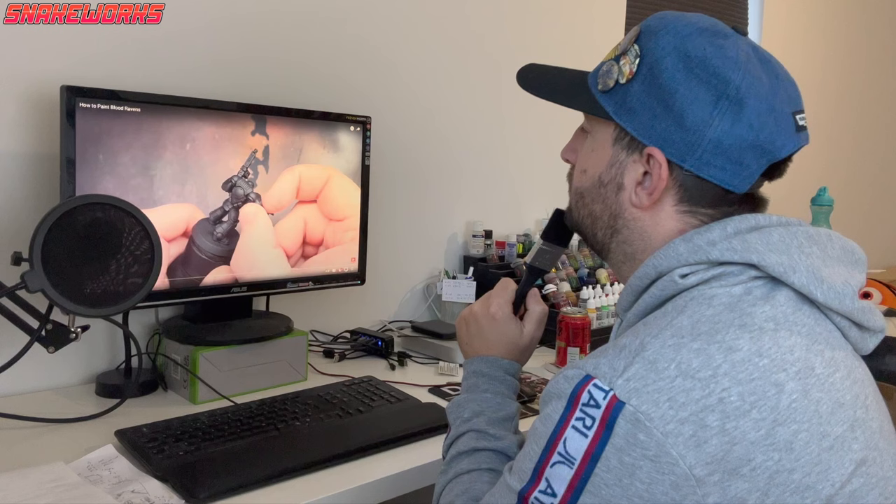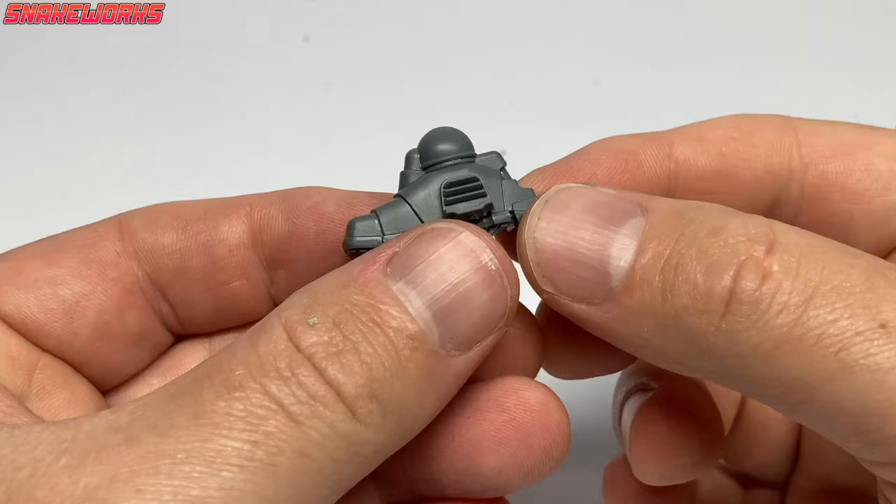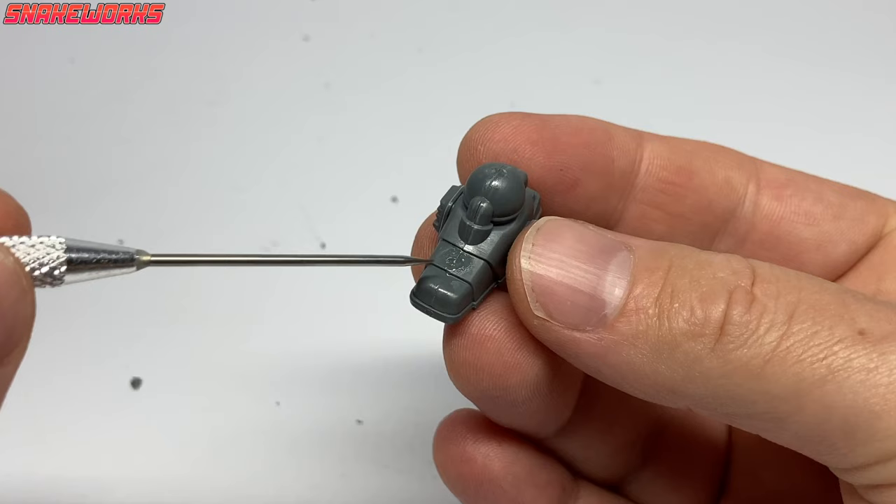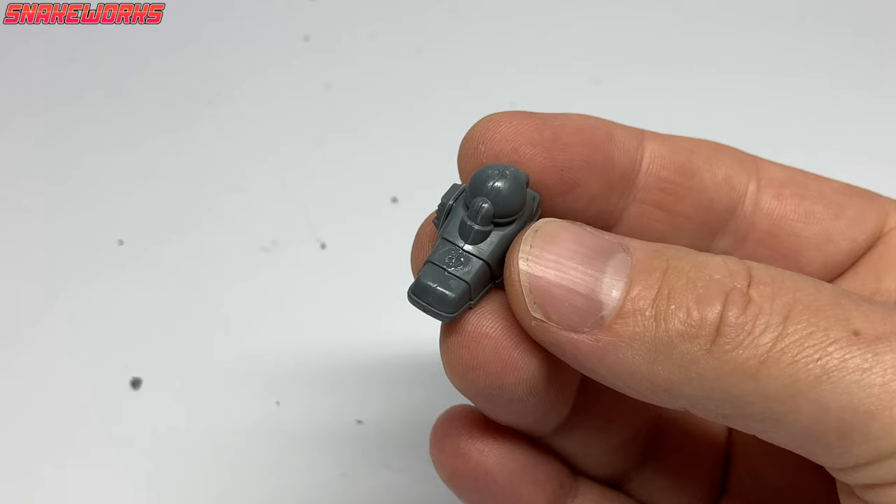Here we can see a part of the kit I have concerns about. The toes have a seam right down the middle, as opposed to where I feel a joint should be — at the knuckle. I feel a lot of people will end up with gaps here if they're not careful.